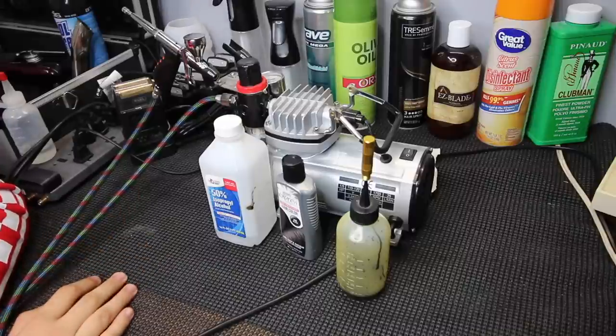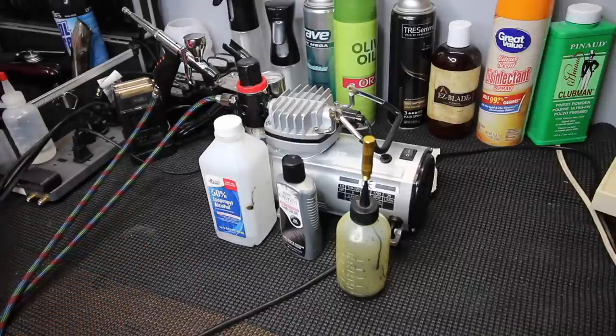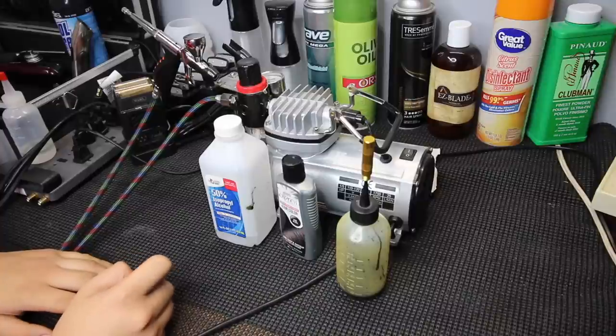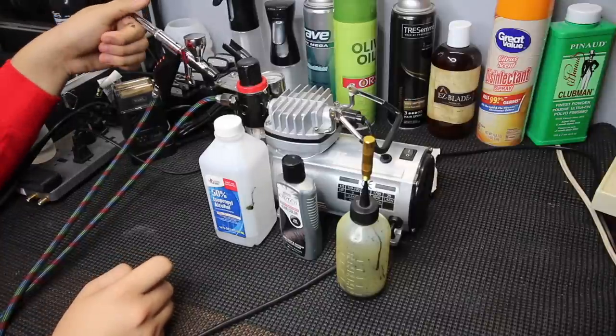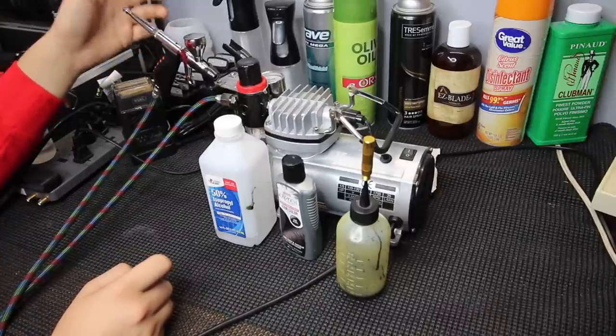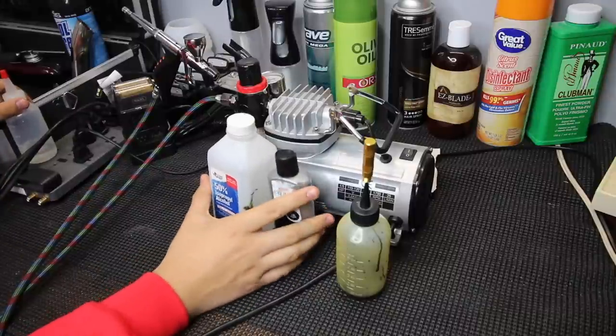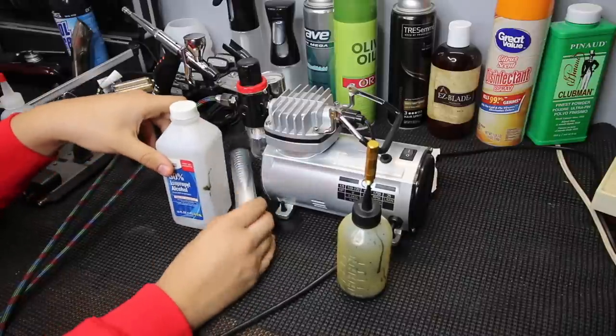When you pick up the compressor and airbrush, I'd recommend getting some cleaning supplies and airbrush cleaner solution. Every once in a while just take it apart and clean it out so it doesn't get clogged up.